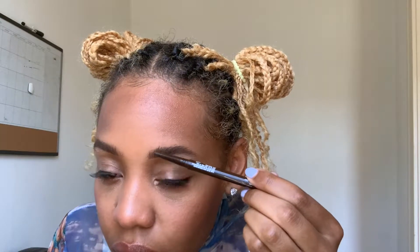Dare I say that this is the best this eyebrow's ever looked? I don't want to jinx it though. I'm just taking the MAC and filling in any empty spaces.